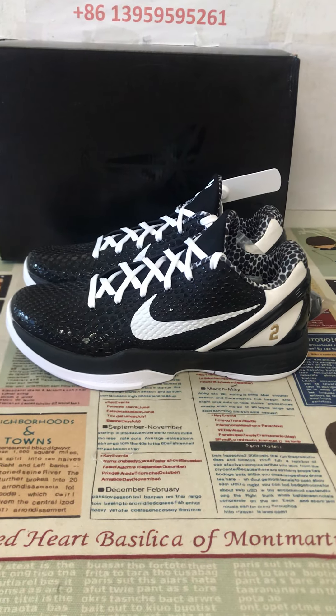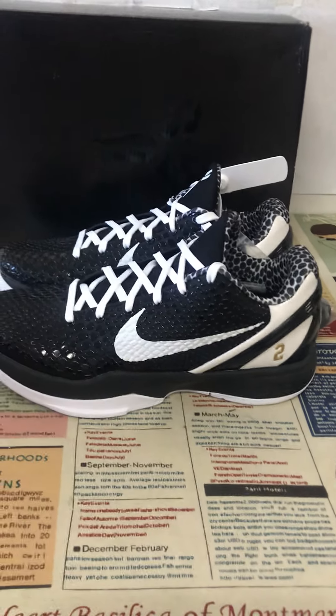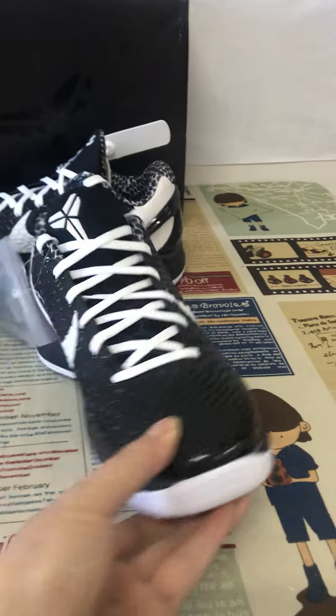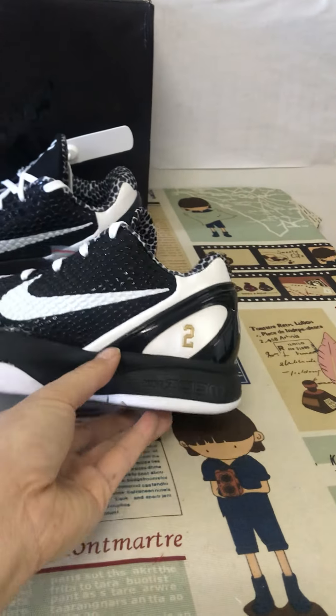Here, let me show you the Nike Kobe 6 Protro number 6, Sweet 16. You can see here the shoe features a black and white color scheme.